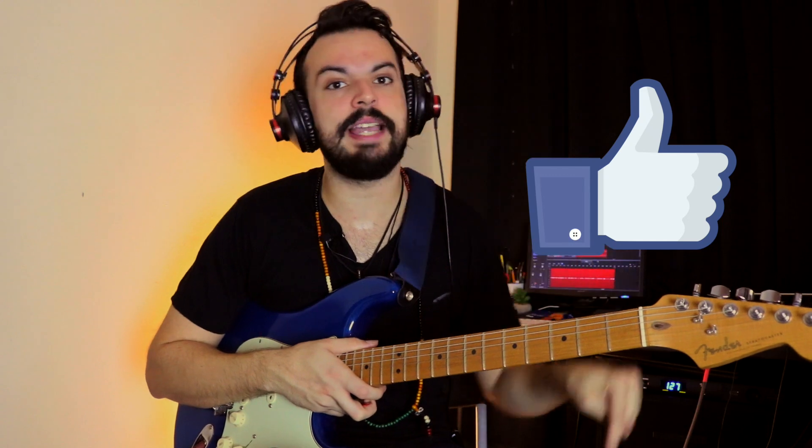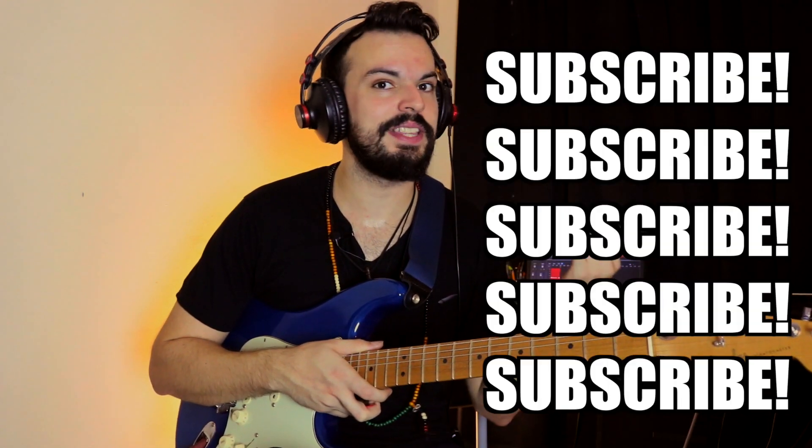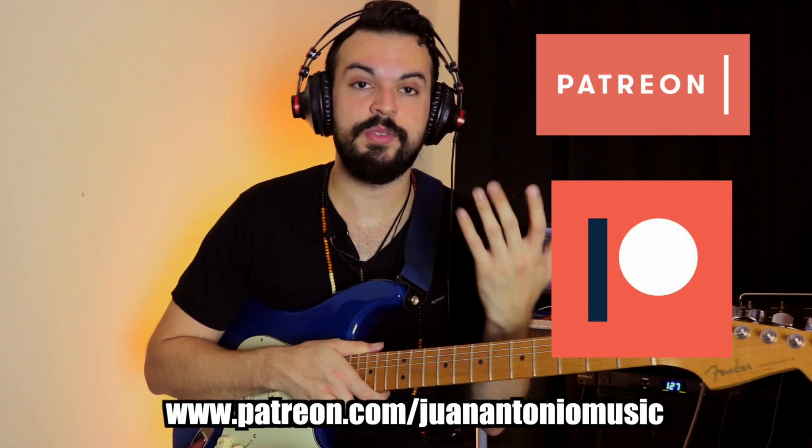Alright, so those are the three SRV type licks that I wanted to show you guys. That's it for the video. Remember to hit the like button, comment below if you have any suggestions, and hit the subscribe button for more free lessons. If you want to support the channel more actively, you can go to my Patreon account and you'll find all sorts of different reward tiers for your level of support. Thanks for watching.